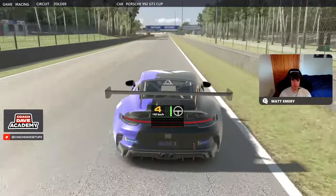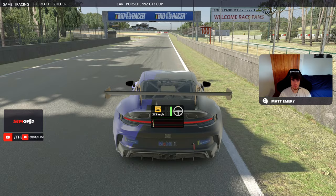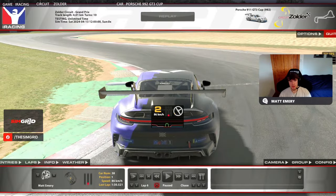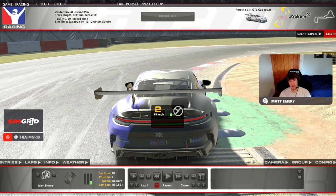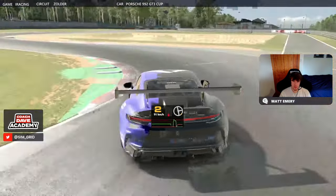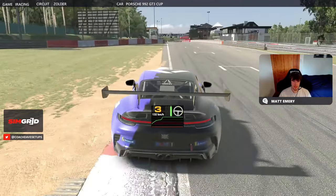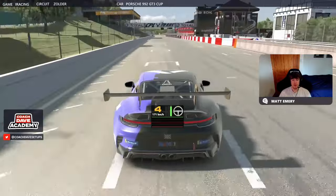Then we head down to the final chicane to end the lap. Braking in line with the 100m board on the right-hand side, down to second gear. You can't really touch the two inside sausage kerbs at the first apex as it's very harsh for off-tracks here, but the second corner you can cut them quite a lot — I'm all over the sausage kerbs there and you have to cut it quite a lot to get an off-track. So slightly different rules for each corner: the first is very harsh, the second is more lenient. Back on full throttle as early as we can, using all of the exit kerb, making sure we don't touch the gravel on the left-hand side. And that completes a lap of the Zolder circuit.